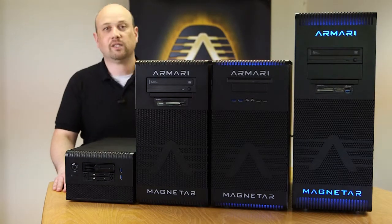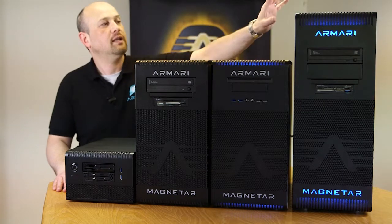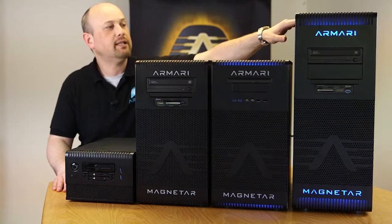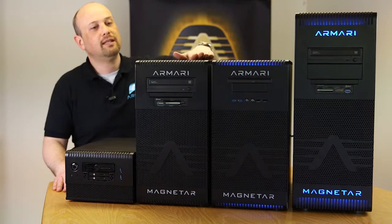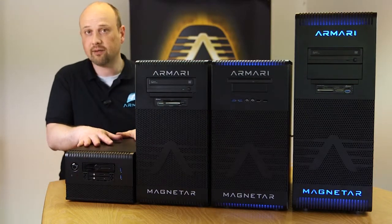This is the Magnetar workstation range, just a brief overview of the different systems. This is the X series, this is the M series, the S series, and this is a new product that's in development right now which is the T series.